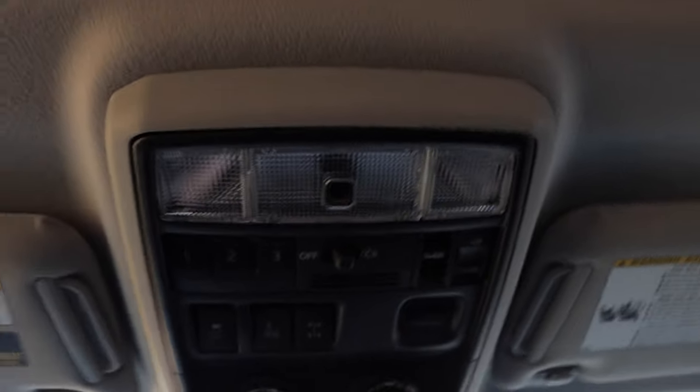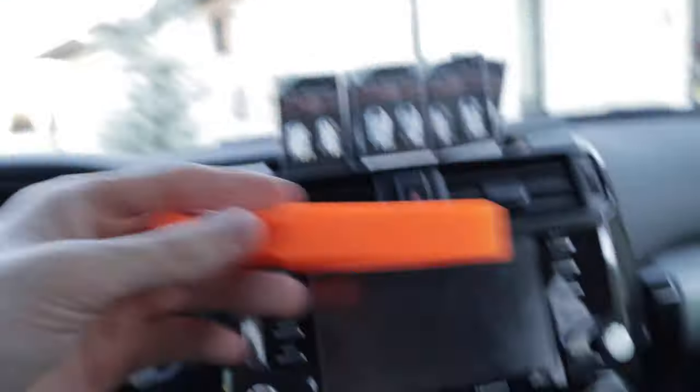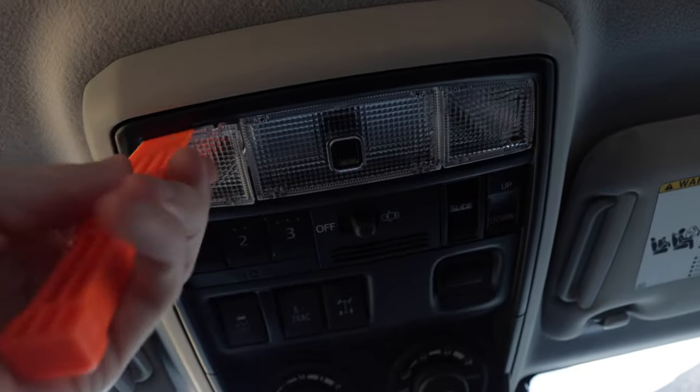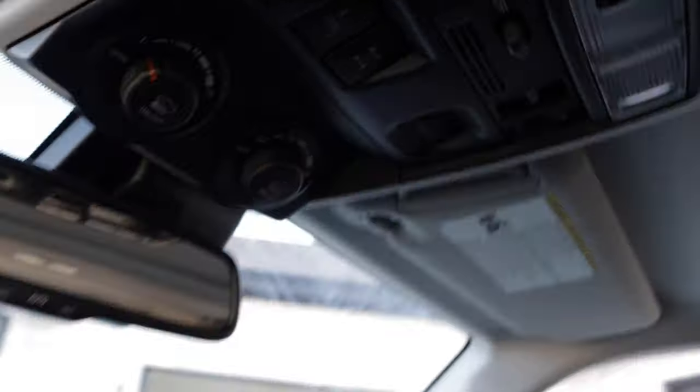We're going to take off both of these caps right here using this plastic pry tool - it's the only one they had at Walmart and doesn't have a little hook on it. You just pull down on that cover and it pops right out when you use the pry tool. As you can see, right there is the actual light bulb itself, and my fingers can't fit up in there to get those out.